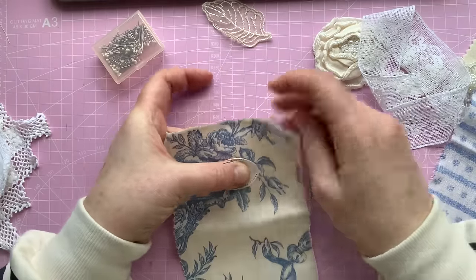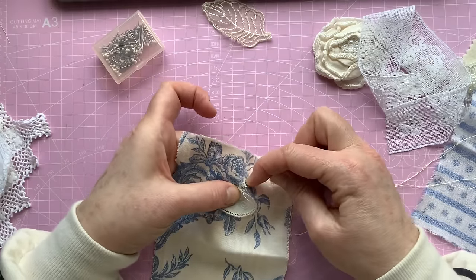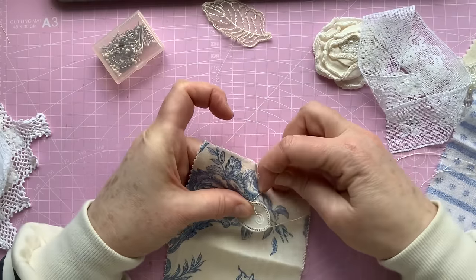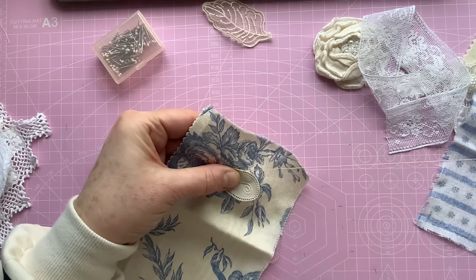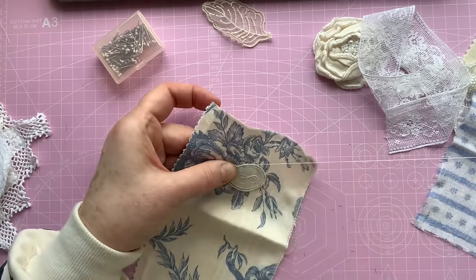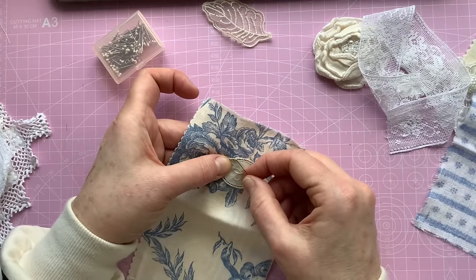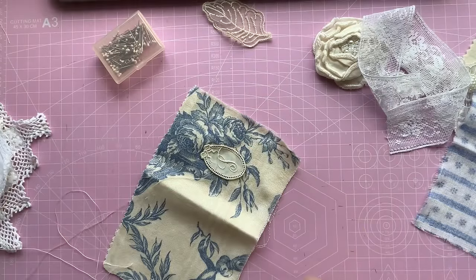I'm not going to pin it because I've just pinned it and I can see the holes aren't going back. So I'm going to try and get it on without pinning it. That's about central. What I'm going to do is there are little holes in this, so I'm just going to go around and try and catch the holes.